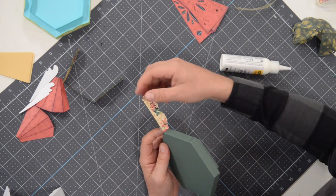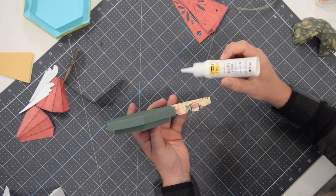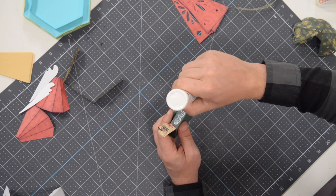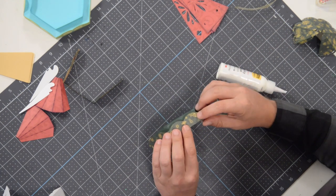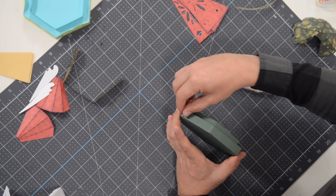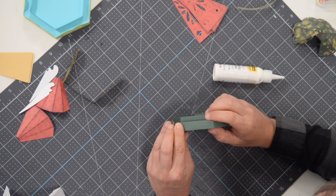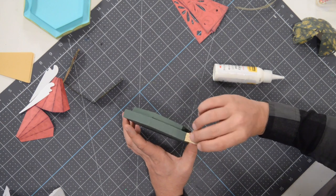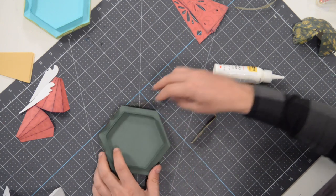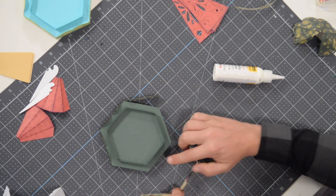Now go over to the side that has the tab and apply the glue to this surface. Bring that over, run your finger along the base to feel that it's nice and flush. Then take and put a little bit of glue right on this tab and fold that over. We're going to leave this one hanging for now and grab the other one. These three go on these sides — there's an empty one here, empty one here, and an empty one here. We're going to start in the center.